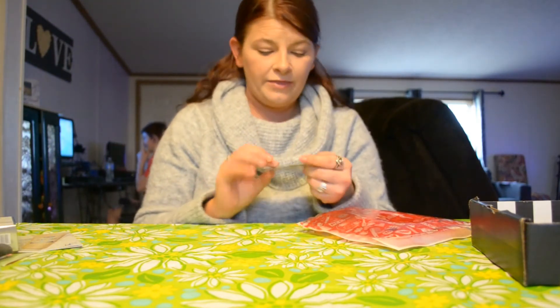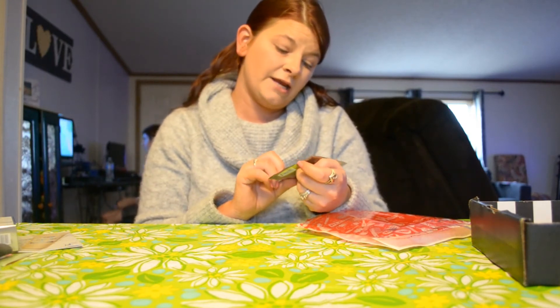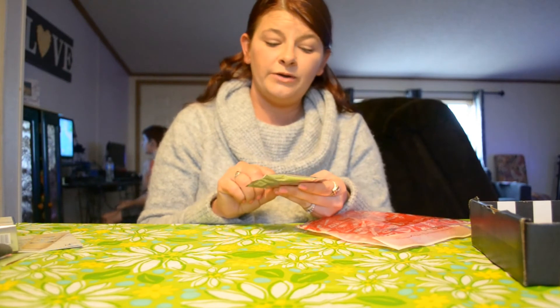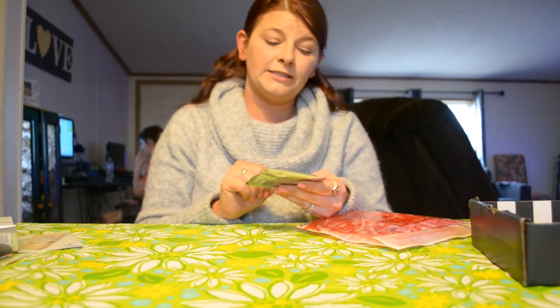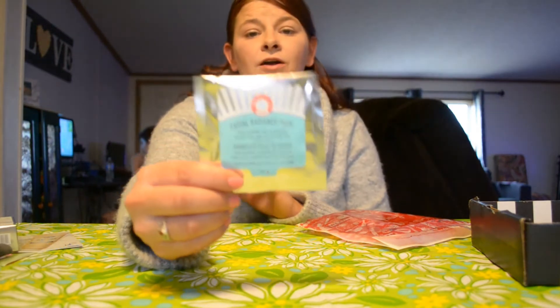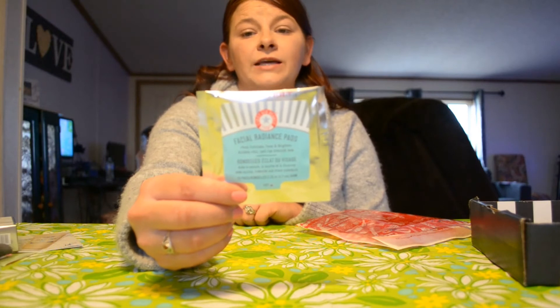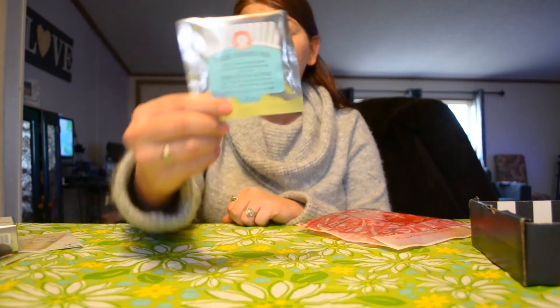And then we have the Facial Radiance Pads from First Aid Beauty. It helps to exfoliate, tone, and brighten. It is alcohol-free and safe for sensitive skin. I'm going to give this a try. It says just wipe the pad across your face and neck once or twice daily for cleansing.